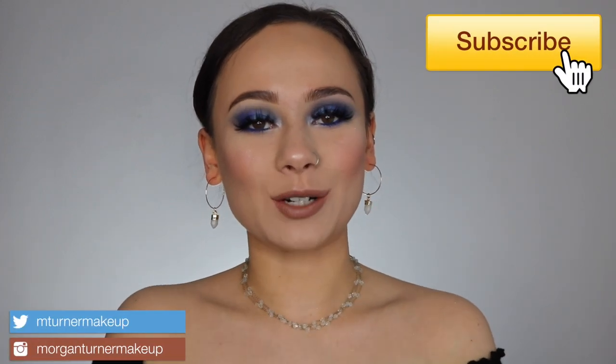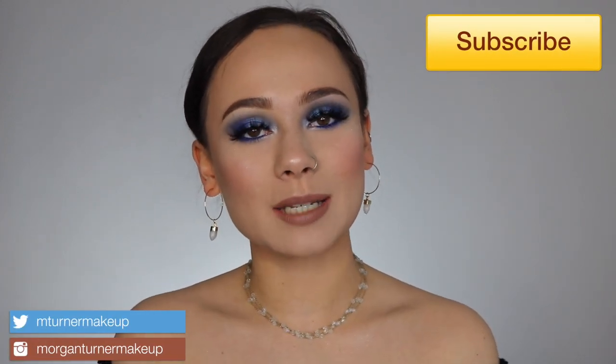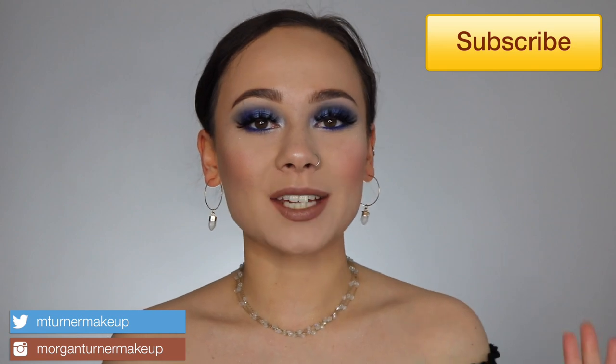Hey guys, what is up? Welcome to my channel. For today's video, I am going to be doing a review and three tutorials using the Jeffree Star Blue Blood eyeshadow palette. If you're interested in hearing my thoughts on this palette, then just keep watching.